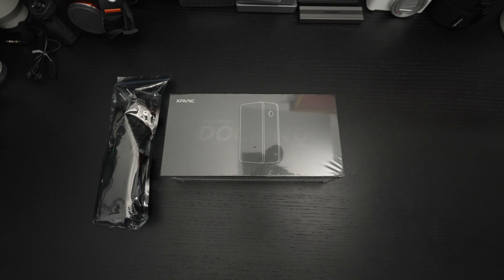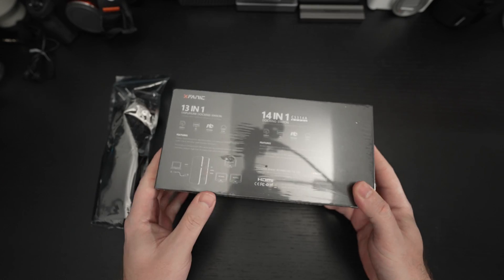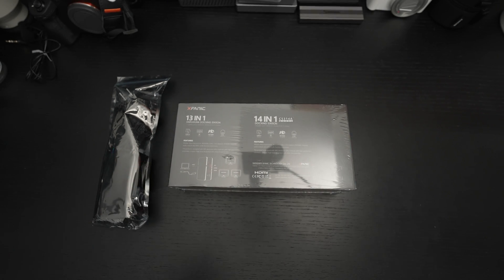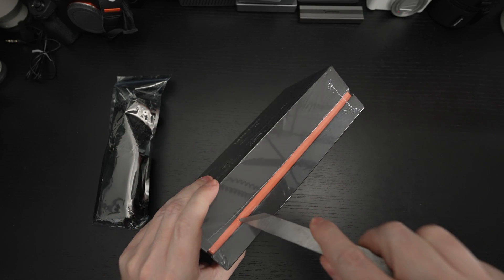This is currently in a Kickstarter capacity — I'll include a link in the description for those interested in backing this. They actually have two models: the one you're about to see here, as well as a 13-in-1. I was under the assumption I was getting the 13-in-1, but the 14-in-1 is what arrived, and I'll explain the difference as I get this open.